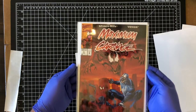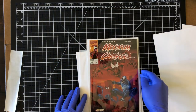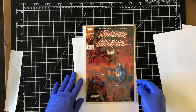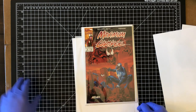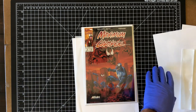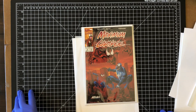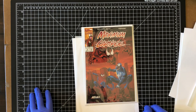There we go — really nice and pretty, and off to CGC! I'm excited to see what grade we're going to get. Thanks for joining me on this adventure to clean and press this book and resolve some of those significant defects. I'm really happy with how it turned out. I think we're in the 9.6 category — at least a 9.4, possibly a 9.6, depending on how much they take off for that little remaining dent. I hope the customer is happy when they get the grade back.